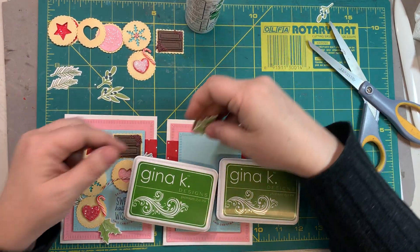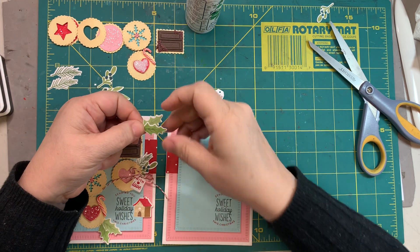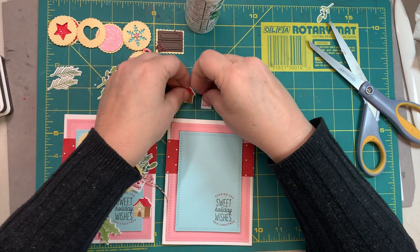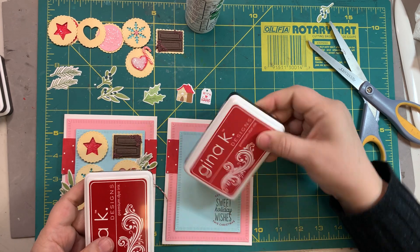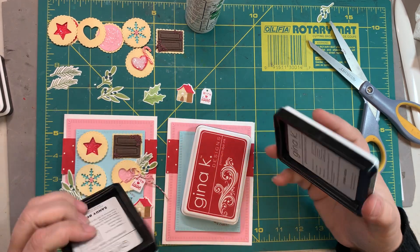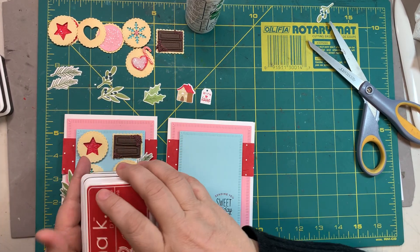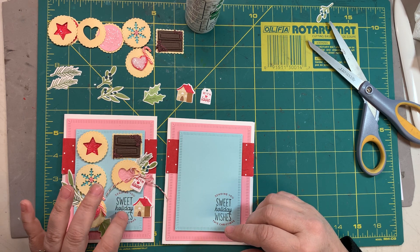The holly leaves are green grass for the background and fresh asparagus for the veins inside — two separate stamps glued together. For the house and tag, I used red velvet. The lighter brown is sandy beach and the darker brown is warm cocoa. So that's six different colors for those pieces. I used red velvet and black in the sentiment.